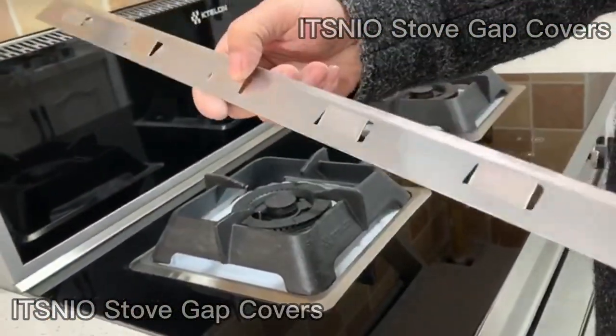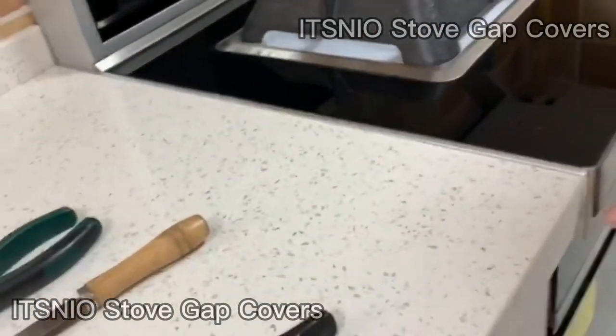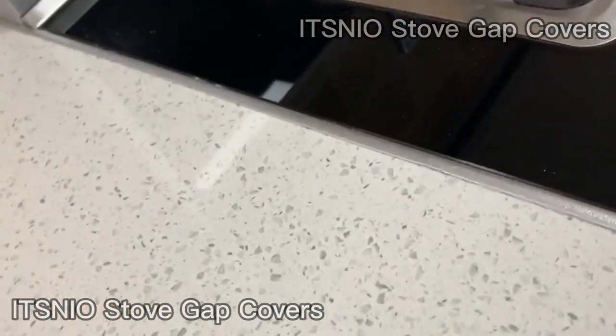They can be adjusted to a length of 22 inches to 23.6 inches, depending on your needs. Measure the length of your home stove, then use the pliers we provide to cut and cut the excess stove gap covers below, to make your kitchen look better.